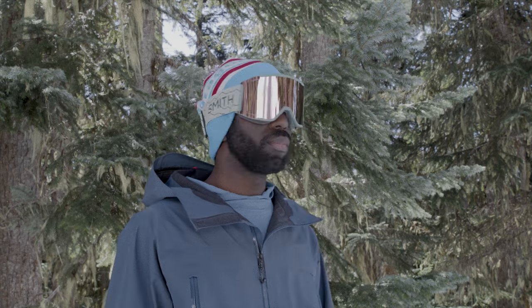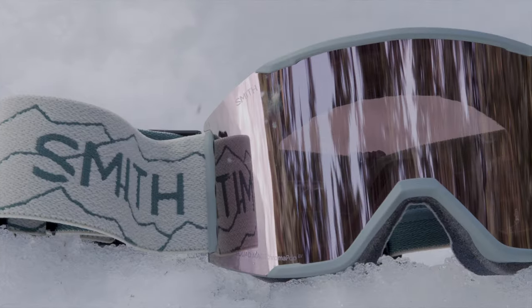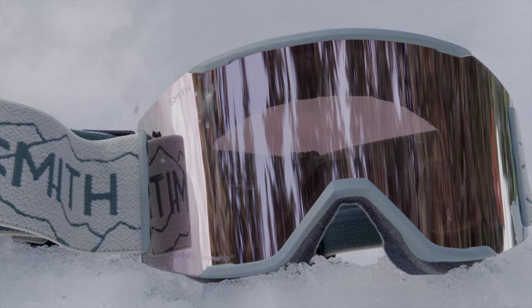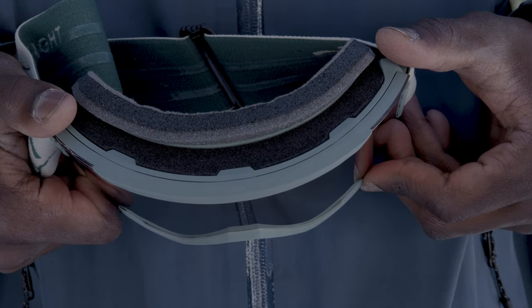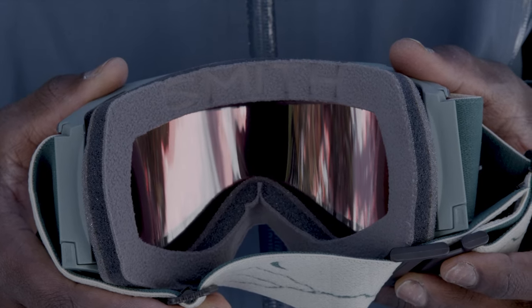ChromaPop lenses are available in a variety of mirror colors — Intense — and three specific categories based on lighting conditions: Sun, Everyday, and Storm. Clear vision is further enhanced with Air Evac integration technology to reduce fogging, and a comfortable fit is ensured with three-layer dry wick face foam.